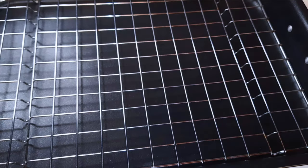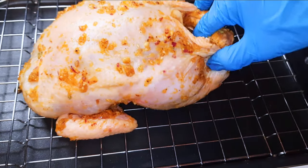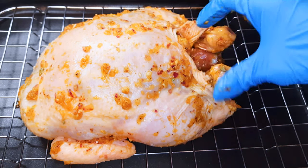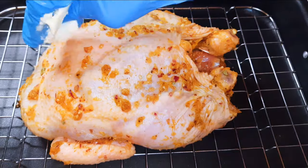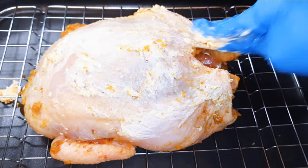I have my baking pan over here and it's been lined with a net, so I will just put my chicken onto the net. I'll just smear some butter on top of the chicken — it gives it that extra flavor.